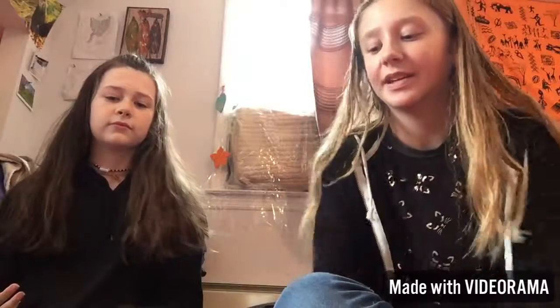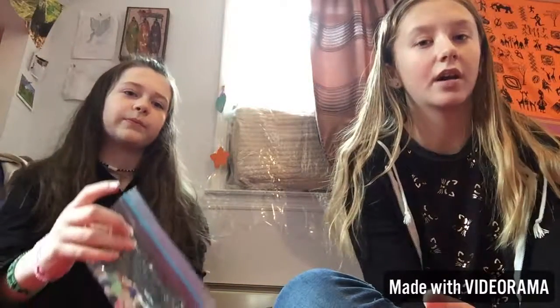Here we have a sewing kit, and maybe like a little blanket or a piece of cloth. That's all we need to explain and we will show you on the way. So without further ado, let's get into the video.